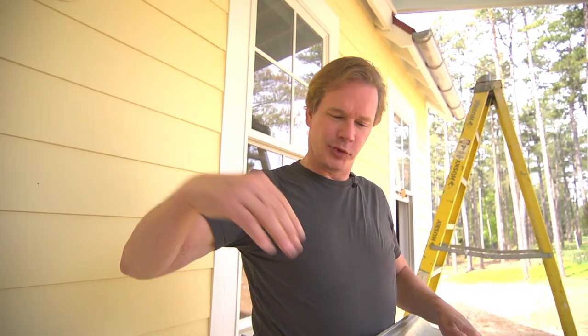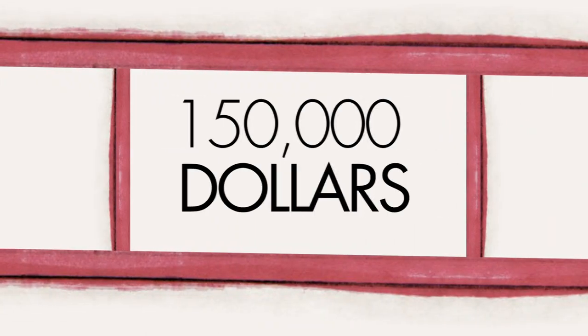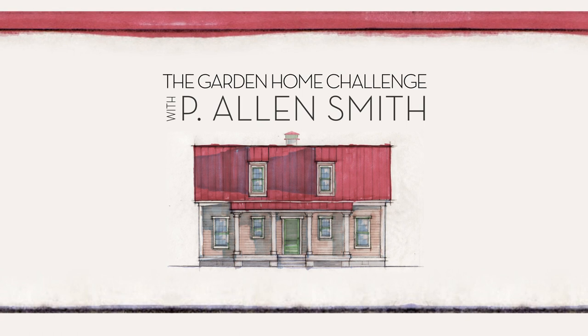Harnessing the power of water through gutters. They say an eco-friendly house can't be built in 150 days for $150,000, and I say it can. I'm Alan Smith — join me as I push the limits with time, budget, and creativity with the Garden Home Challenge, exclusively on eHow Home.